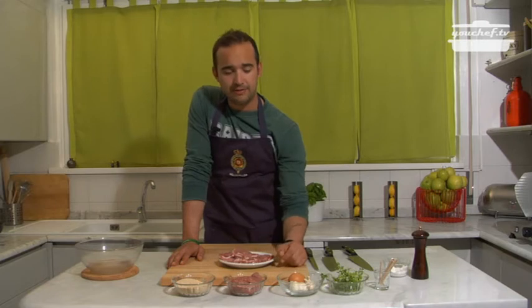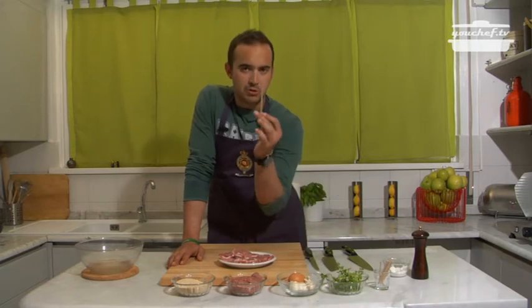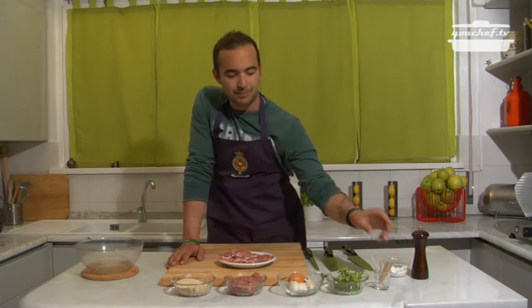Pork neckchin, breadcrumbs, mixed minced meat, eggs, garlic, parsley, wooden sticks to seal the rolls, salt and pepper.